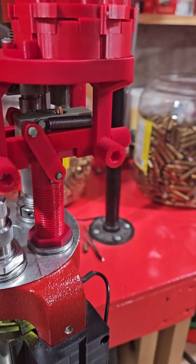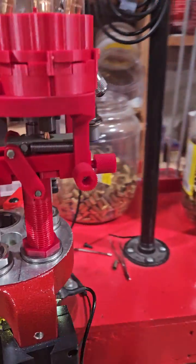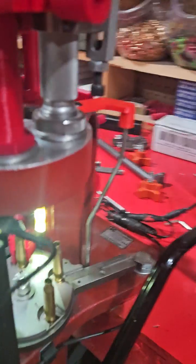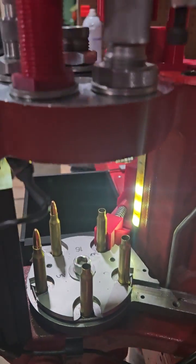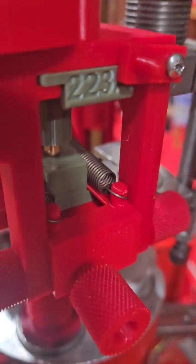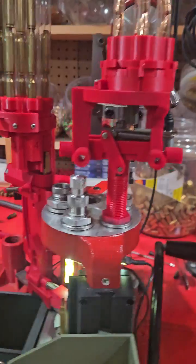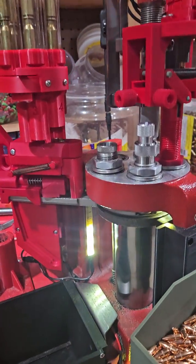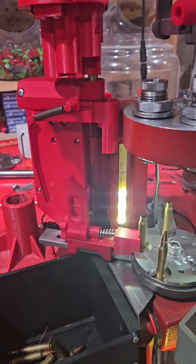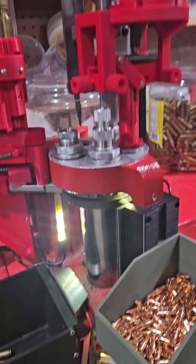She just dropped one there. She's working good. Should be ready to go by then for the calibers I've been designing it for. There's a better sneak peek of it all.